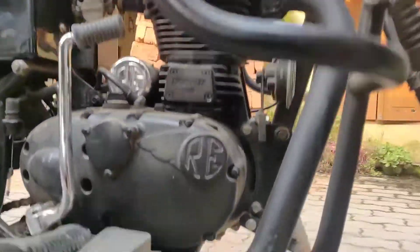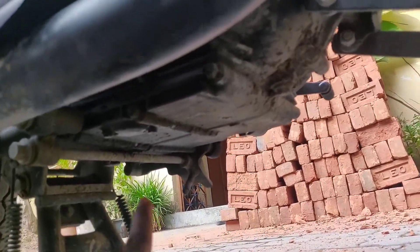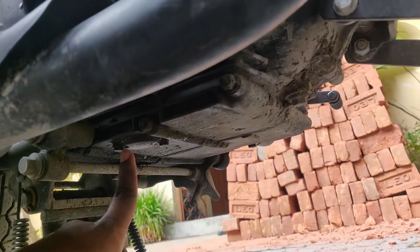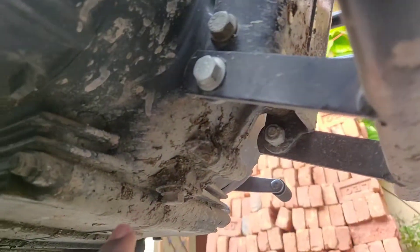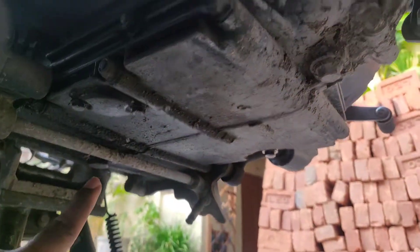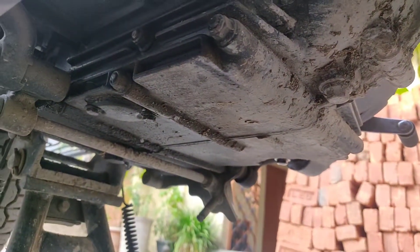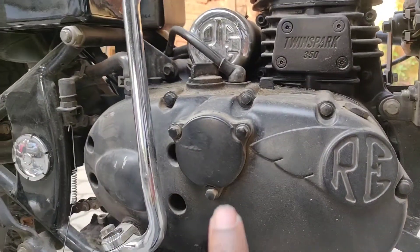What we are going to do first is take these two screws apart — this is the main valve, and most of the engine oil burns here. Then we will take the screw in the front and the screw in the back. After removing these three screws, the engine oil will be fully drained.